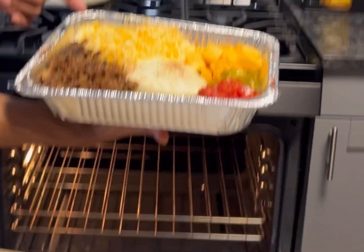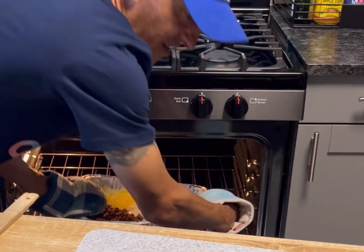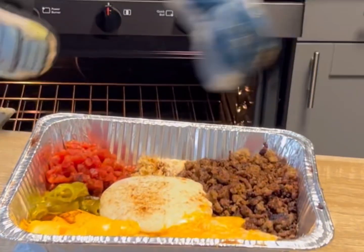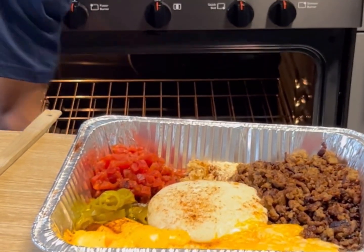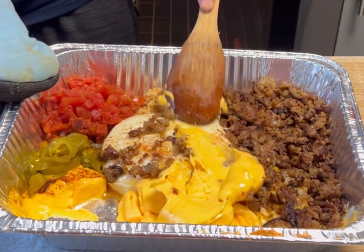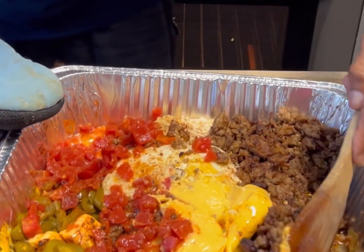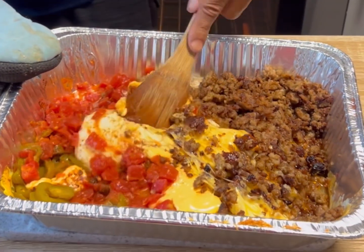We're gonna take this to 375 degrees Fahrenheit and let everything start to melt. It's been about 15 minutes or so — once you start seeing the cheese look like that, getting melty like that, we're gonna start to mix it in and start to combine all of this, then return this back to the oven.